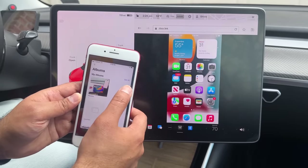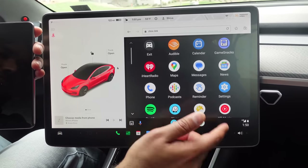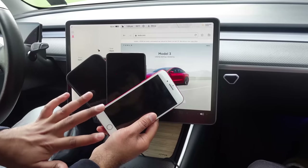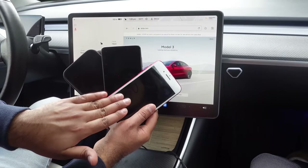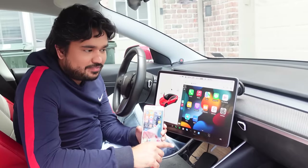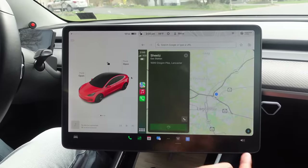In this episode of the Tesla Series, we'll show you the best and easiest way to get iPhone casting, ultra-high-quality Apple CarPlay, and Android Auto directly on your Tesla screen without needing any installation, no 4G SIM card, or even your phone's mobile hotspot. We have all types of phones to test this feature, and we'll do phone casting on the main Tesla screen.